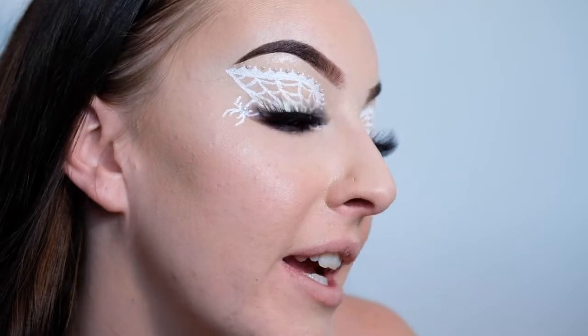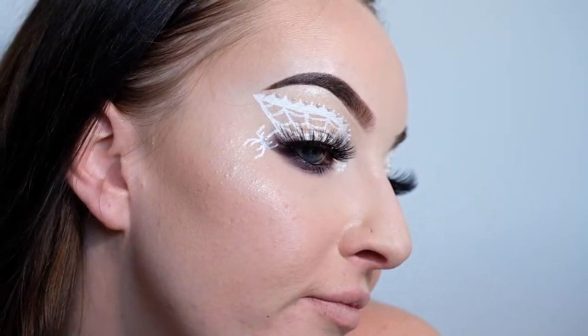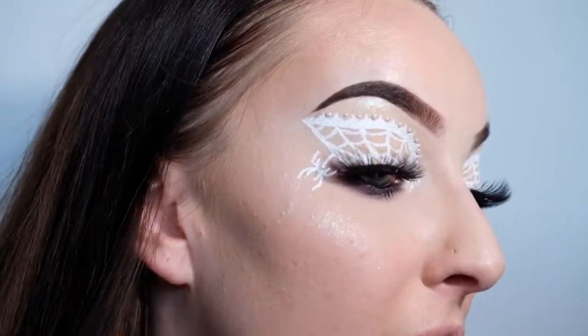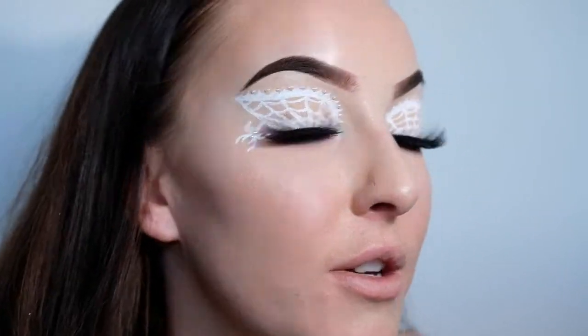So here we have the completed look with lashes. I'm really feeling this look! I think I've done a pretty good job considering it's my first go — well actually I did start doing it before and had to wipe it off because it didn't look good, so it's my second go — but I'm still pretty impressed with myself. I think it's such an awesome, delicate, dainty, pretty Halloween look, which I'm all about. Shout out to Rafaela MUA for creating this in the first place so that I could recreate it.